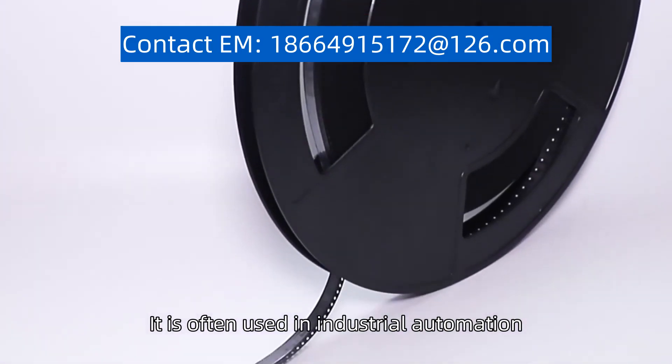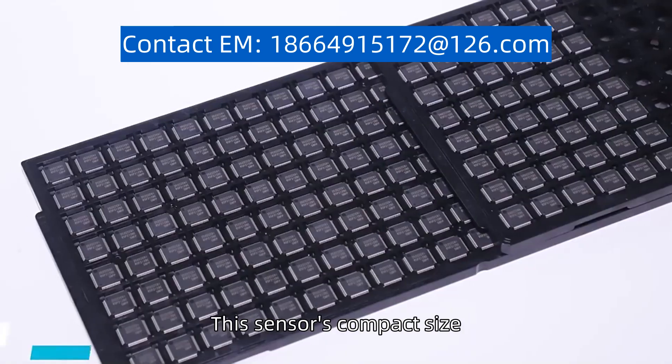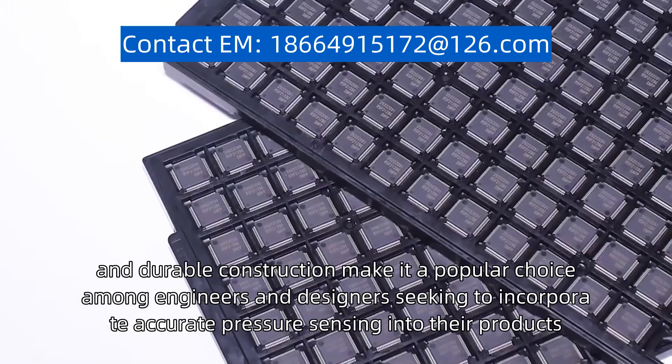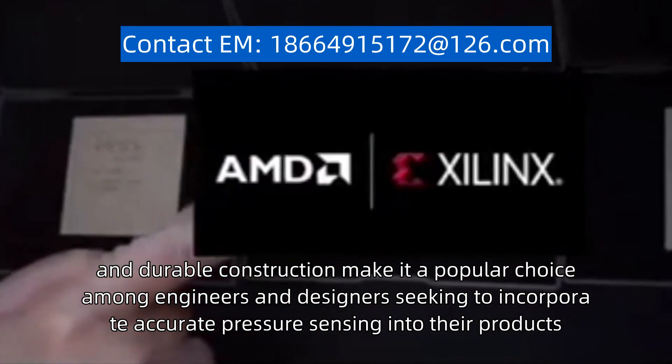It is often used in industrial automation, HVAC systems, medical devices, and automotive applications. This sensor's compact size, high sensitivity, and durable construction make it a popular choice among engineers and designers seeking to incorporate accurate pressure sensing into their products.